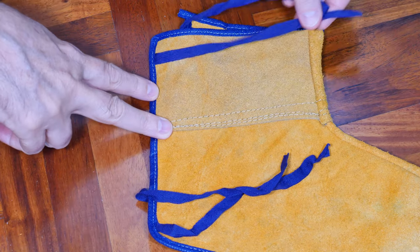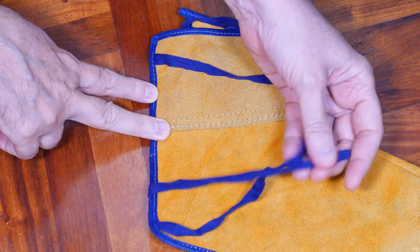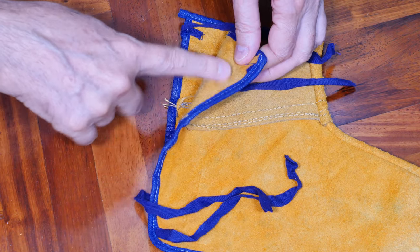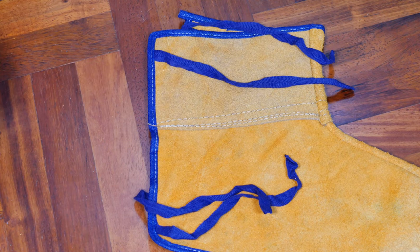To close off the back they have a couple sets of natural fiber ribbon that you just tie off. I've seen them use velcro straps, but I'm not sure those will hold up well. I was thinking about maybe putting a magnet on one side and a piece of steel on the other to see how that would work.